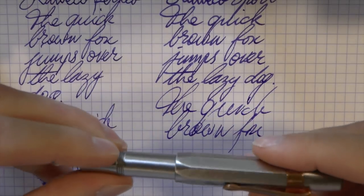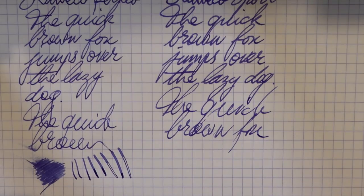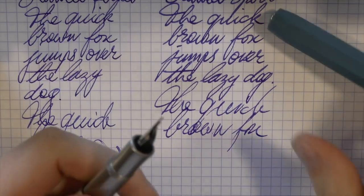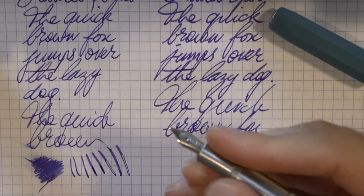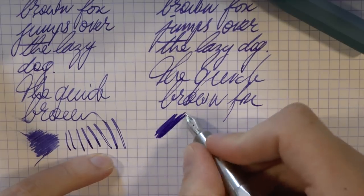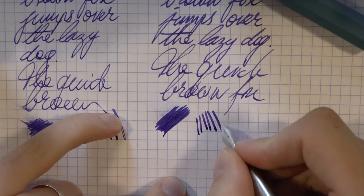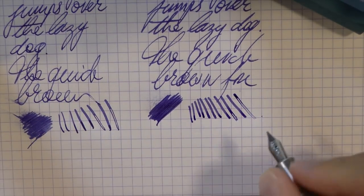It writes well — definitely smaller, obviously. I've used the plastic Sports fairly extensively and have always liked their size; they are very light. The section shape is nicer on the Sport — I prefer it to the faceted section of the Perkeo. Even though it's a smaller section, it doesn't bother me; it's comfortable enough. Wetness-wise, well, double broad versus medium, so probably not entirely fair. There is some line variation, but the feed does give out if you really push it, so I don't think you should buy either of these pens if you really want a flexy nib.